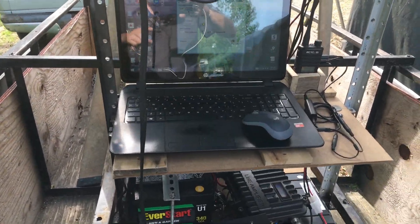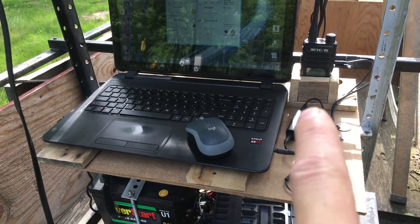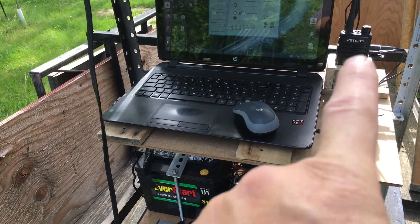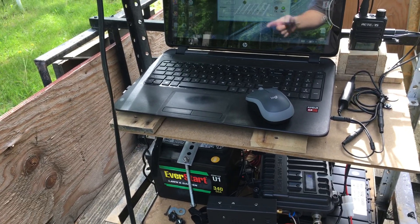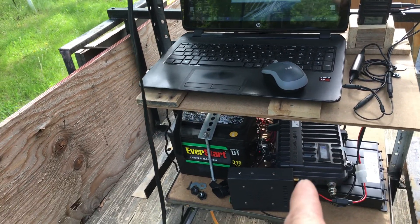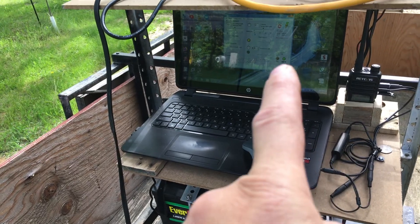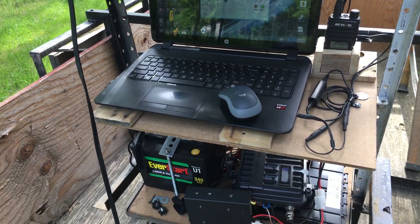What we're running here is a simplex repeater — this is going to record and play back. Being that close, there won't be any loss per se. I got this handheld set on low power because the repeater's right there. We want to record the audio and play it back so I'll be able to see how it sounds when it's playing back. That's the plan.